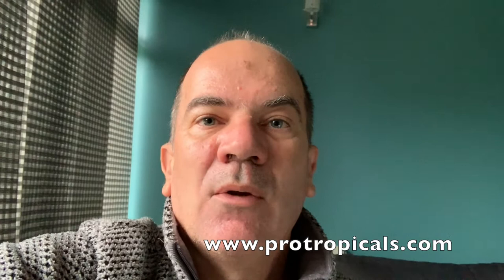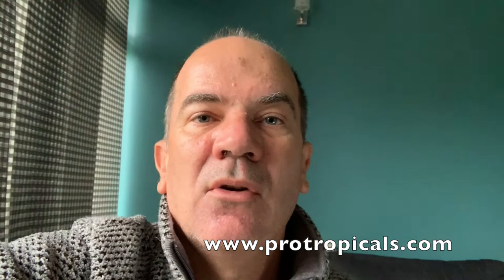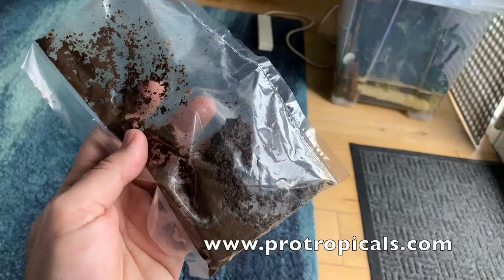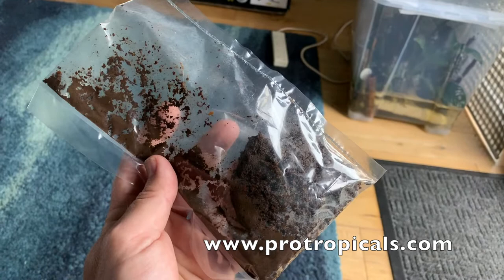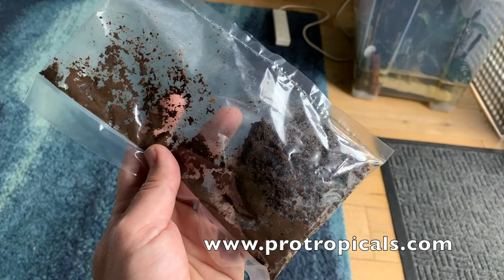When I used to sell this, even putting just a hundred worms in the bag there used to be thousands. It's going to be touch and go whether this culture even develops. Looking at the bag I received, I don't see that many worms — normally when I've sold this the worms would be crawling all over the bag.